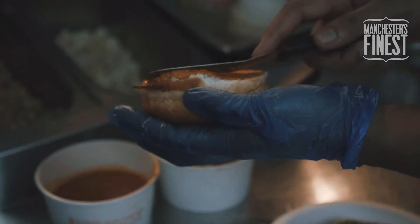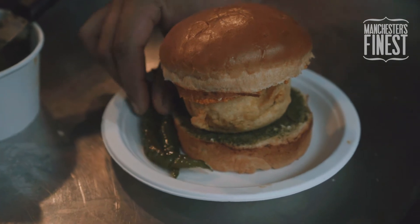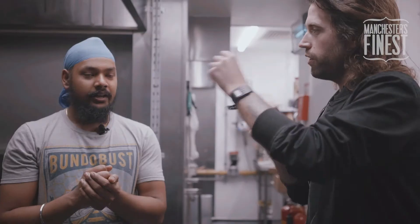The red chutney is basically a bit spicy, made from chilies. The green one is coriander and mint, and we put garlic and ginger in it as well. So the two chutneys sort of work against each other — one is a bit hot, one is a bit fresher. The coriander and mint one is refreshing, and the red chutney gives a bit of spiciness.